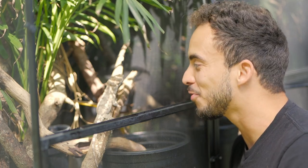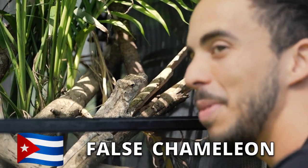I am here with one of my favorite lizards of all time, the Cuban False Chameleon. In this video we're going to talk about these guys and show you how to properly care for one.